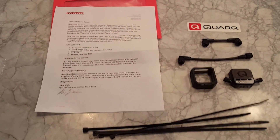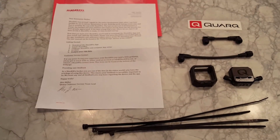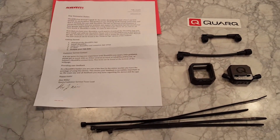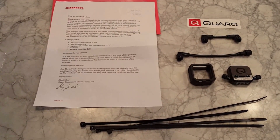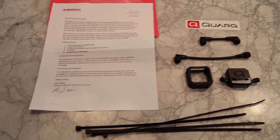Hey everyone. I was planning on doing an unboxing for the Quarq ShockWiz when it arrived, however in true Kickstarter fashion it does not have a box yet. So rather than doing an unbagging, which wouldn't be terribly interesting, I figured I'd just show you what was inside the bag.